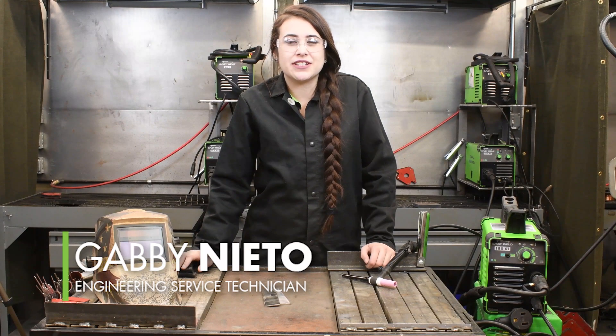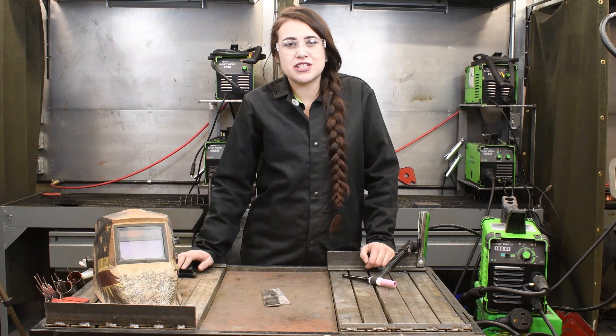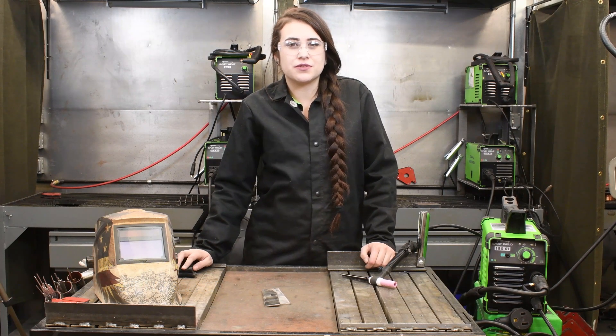Hi, today we are going to be TIG welding with the Forney EasyWeld 180ST. This machine is stick and TIG capable, as well as dual voltage.